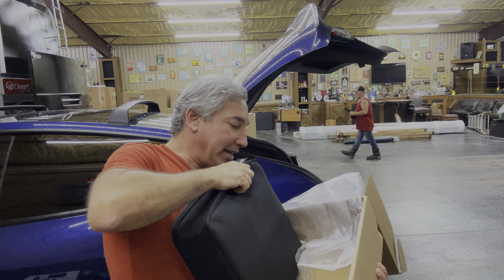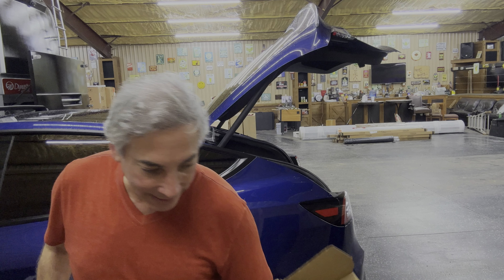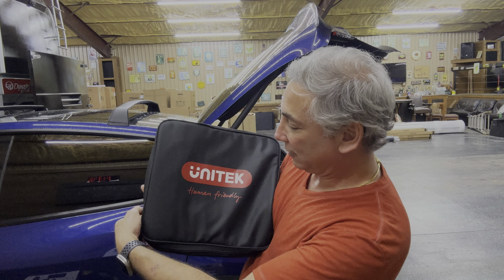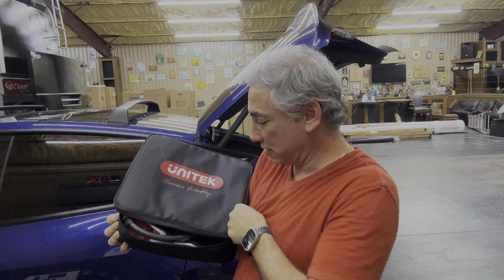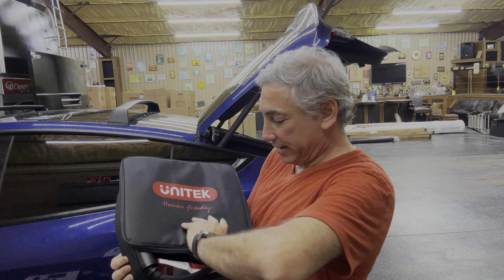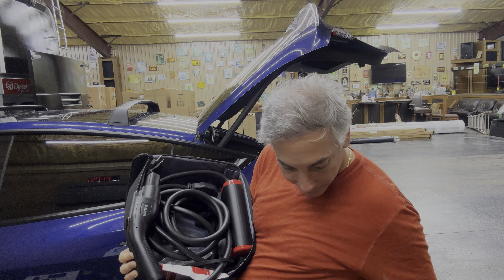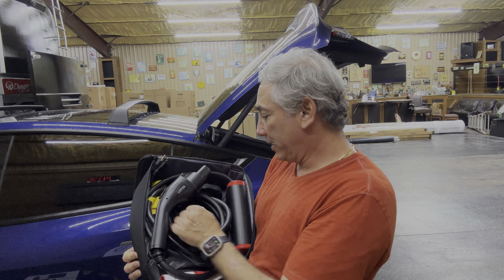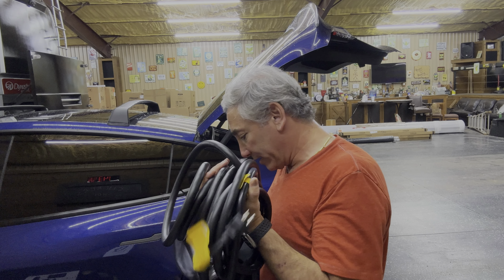Hey everybody, it's Neon. Check out what I have here — I have a Tesla charger by Unitech. Let's check this out; this is what it looks like. It says it's human family friendly, let's see how human friendly this is. Here it is — it looks like it was probably repackaged because it's all unwrapped.